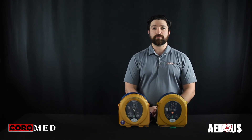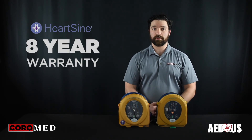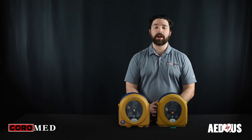New devices come with an eight-year manufacturer warranty, which is actually the longest in the industry. This means that at this point, nobody has an excuse not to be prepared for a sudden cardiac arrest event.